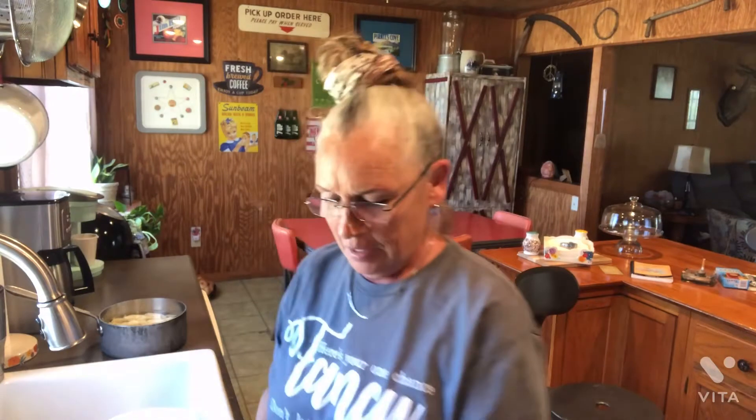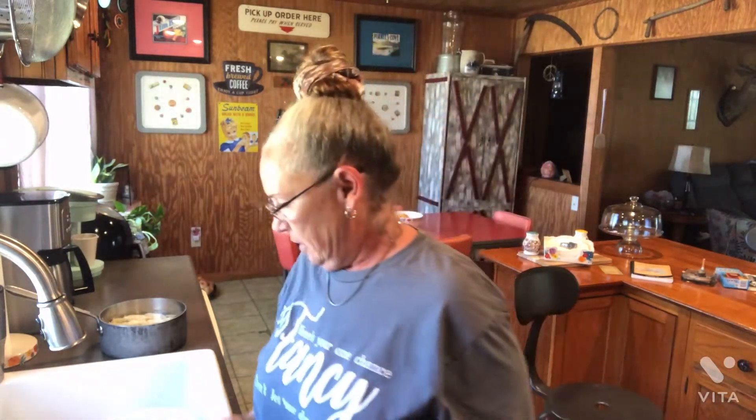Hey everybody, welcome to In the Kitchen with Tally Faye. Glad to be back with you. I was going to get with y'all today — the garden's been coming in, and I have definitely been busy doing a lot of canning and stuff.